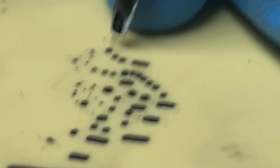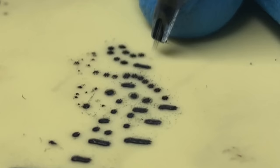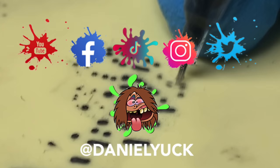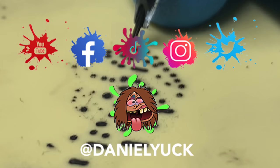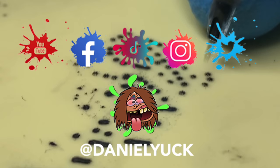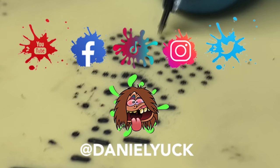That's it, guys. If I didn't touch base on something specific you wanted to know, please drop it in the comments below and I'll do my best to assist you. If you're not already, give me a follow on Facebook, Instagram, Twitter, and TikTok under Daniel Yuck at D-A-N-I-E-L-Y-U-C-K. Please subscribe to my YouTube channel — I'll have more videos like this coming. I genuinely appreciate you tuning in this long. Don't forget to ring that bell and have a great day.